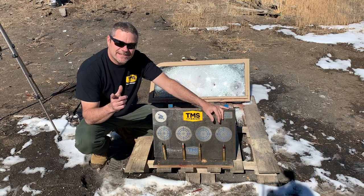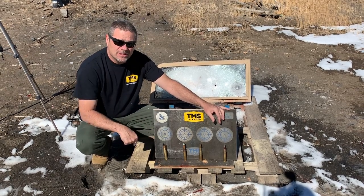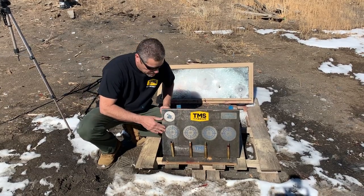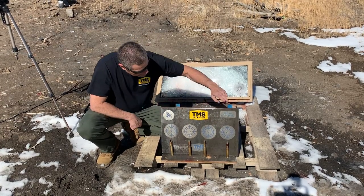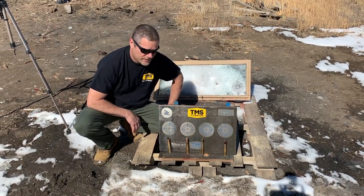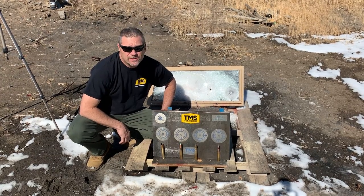If you guys need any kind of titanium products — rods, plates, you name it — these guys have got it. They're out in Southern California. I've got their link down below. Anything titanium, these are the guys you need to go to. I also want to thank Moab Manufacturing — they laser engraved all these different targets for us, where we're going to actually try to shoot each round. Got Going Ballistic, Moab Manufacturing, and TMS down at the bottom. Beautiful laser engraving from Moab Manufacturing. If you need anything laser engraved, hit that link down below and give Justin an email.